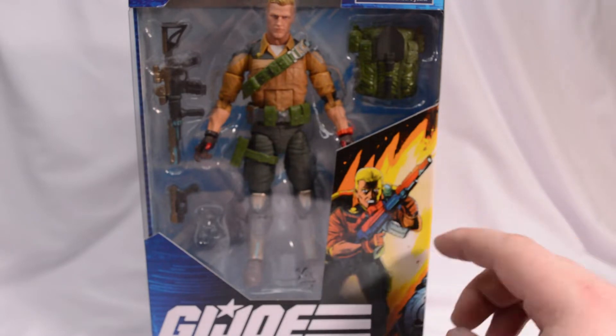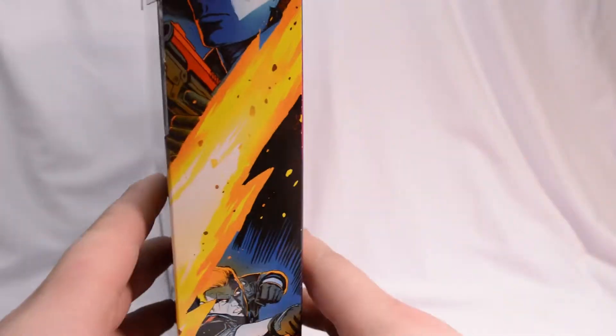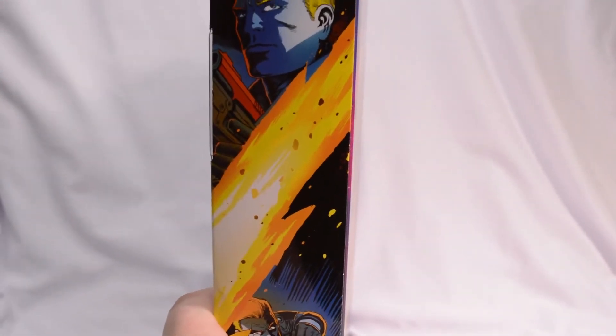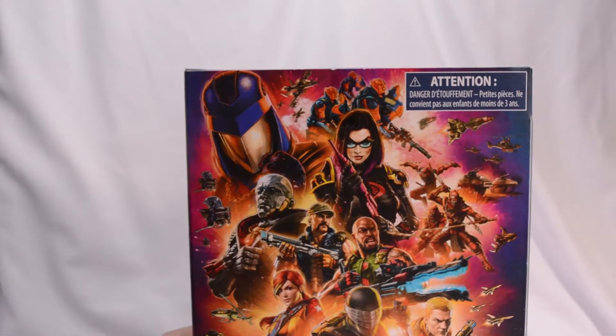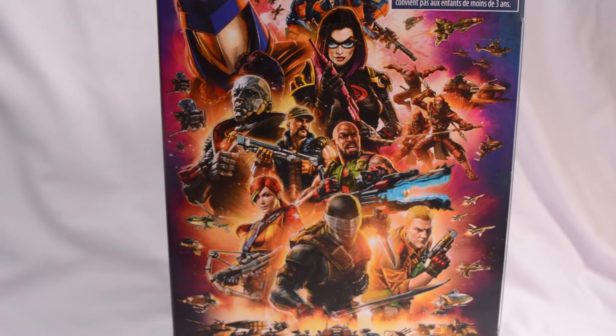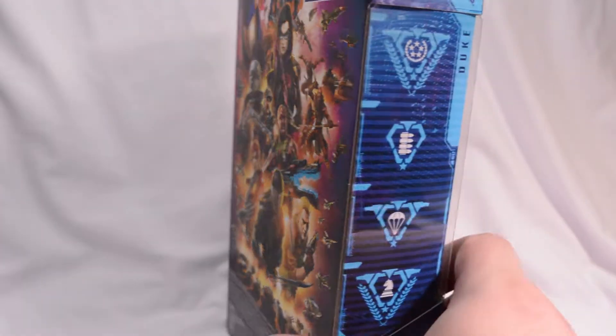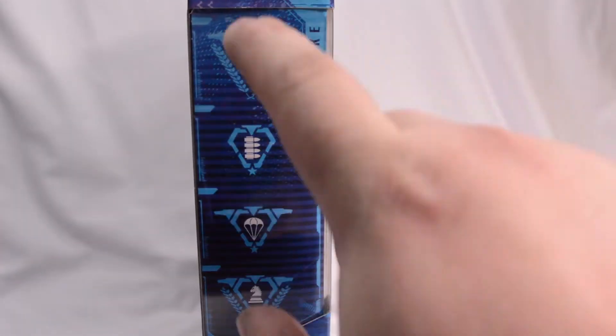Looking at the box here, we get a really cool, almost classic-looking image of Duke. On the side, we get another shot of Duke. Like all of the boxes, they come with this sweet background shot of all the various figures. Hopefully, they're doing all these in the line. You get a little side shot here.